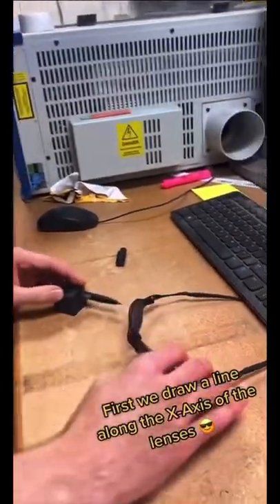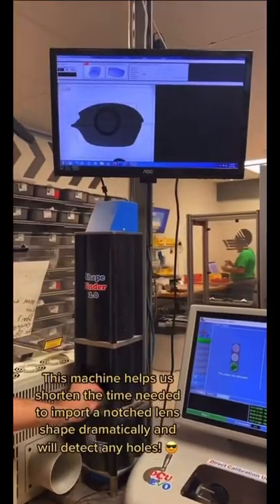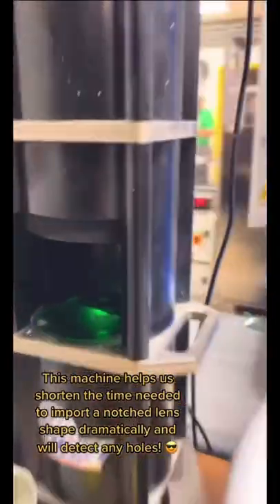First, we draw a line along the X-axis of the lenses. This machine helps us shorten the time needed to import a notched lens shape dramatically and will detect any holes.